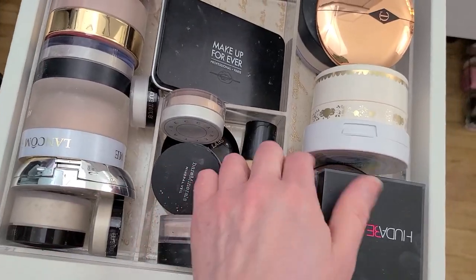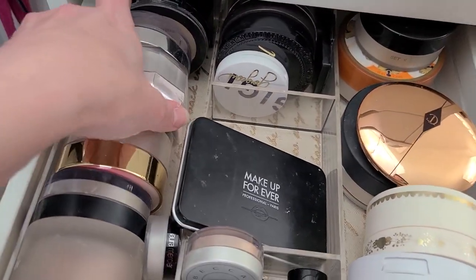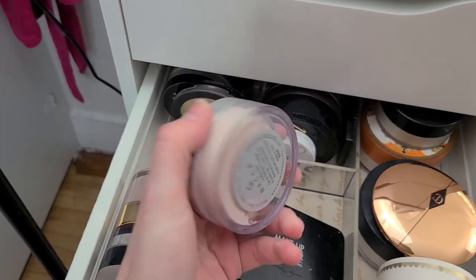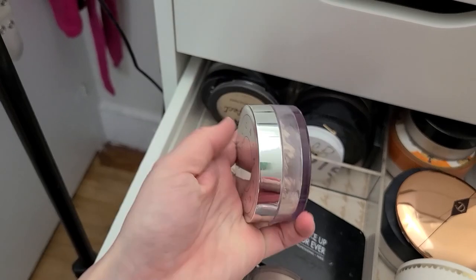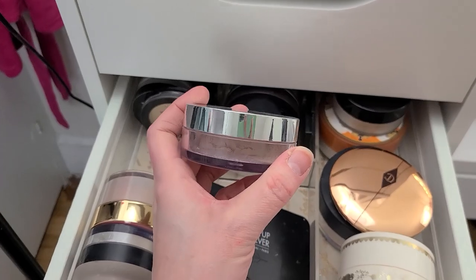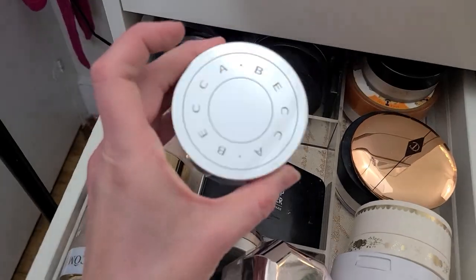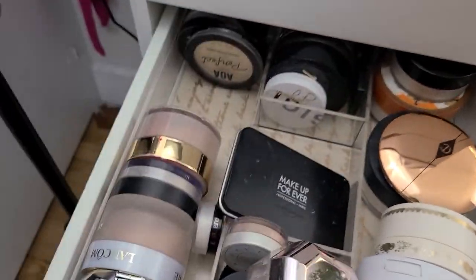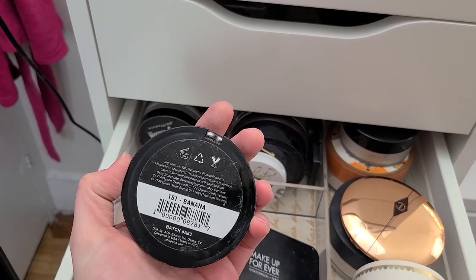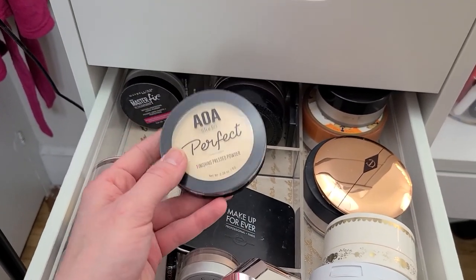The rest of the stuff up here I really like, so I'm not going to get rid of it. I need to get to the stuff in the bag — that's going to be the stuff I don't use. This is the Becca Hydra Mist Set and Refresh — I got this in a BoxyCharm. It was really cool at first because it felt almost wet, but it lost that effect and I don't use it. So I'm going to get rid of it. Next up is the AOA Perfect Setting Powder — like their banana powder. I used it for my Shop Miss A video and then never used it again, so I'm going to trash it.